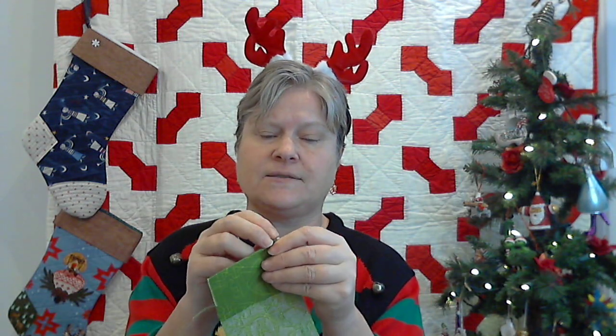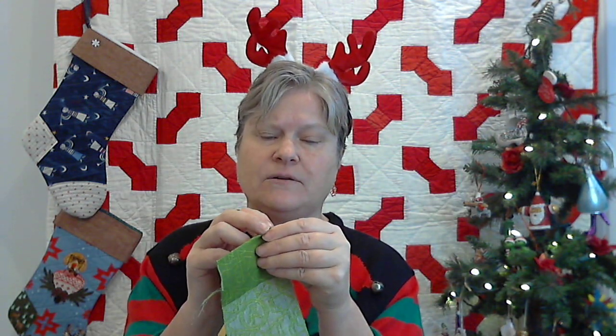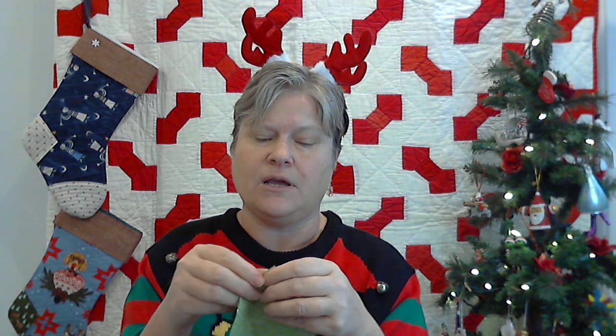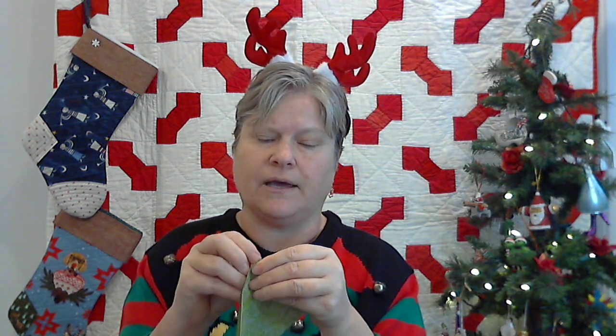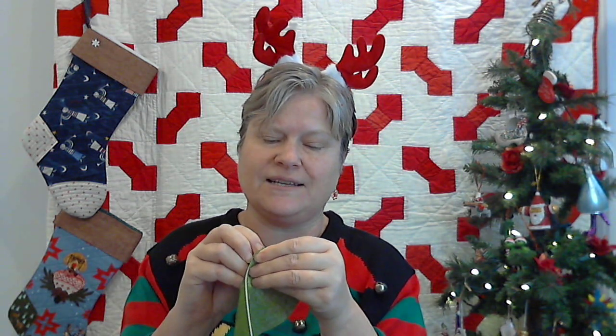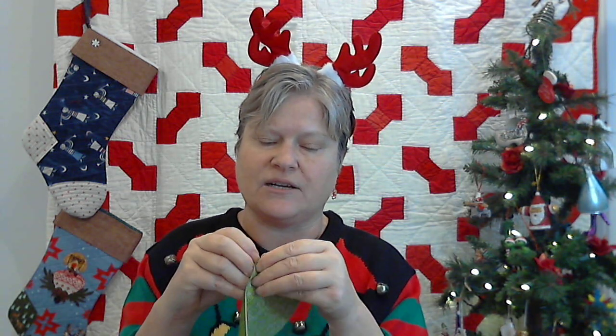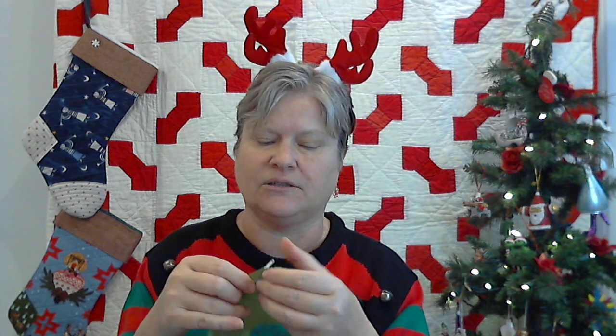I don't even sew through it, but I can — with a microtex sharp needle or a non-stick needle you will have no problems at all. If you do happen to sew through it, it won't be a big deal. Then you have to carefully lift and peel back your white tape, and actually I should be using my ByAnnie stiletto because I find that really helps to get it started. There we go, I got it.